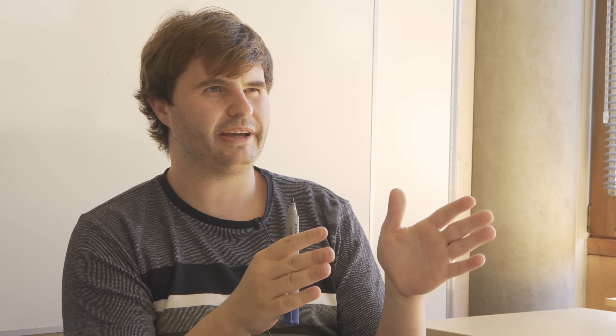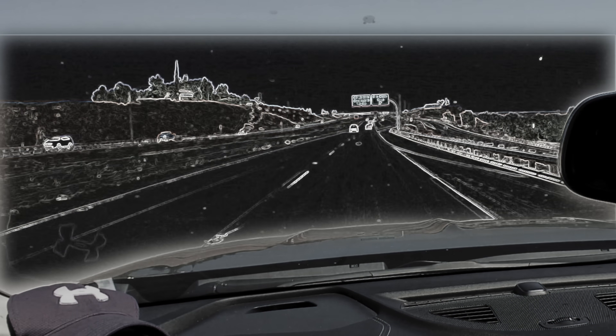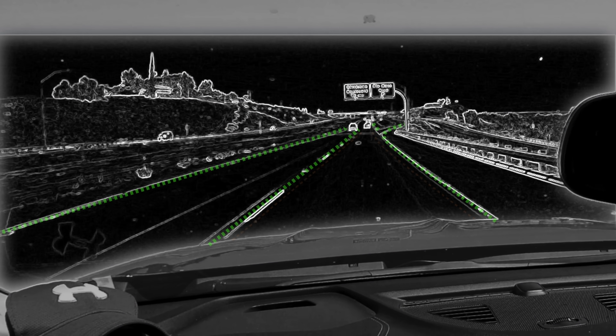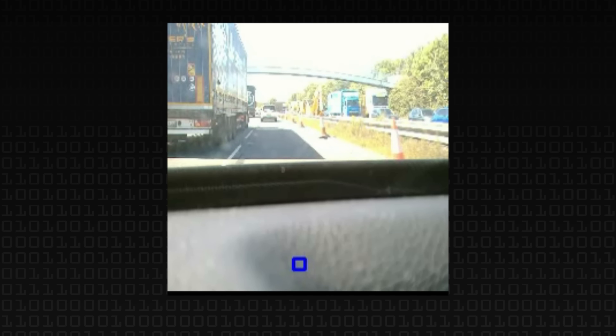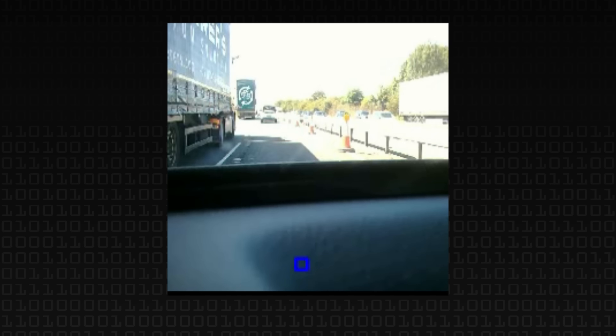Does it work? It definitely works — would I trust it? No. Typical lane-keeping systems look at the lines on the road and try to identify where they are. We're not doing that directly — we're just saying here's an image, what position should the steering wheel be in? Lane-detection systems get confused quite easily when lines aren't there; with this approach it should be more robust — it'll robustly keep you on the road, and robustly drive you into a hedge whenever it wants — but it stays engaged.